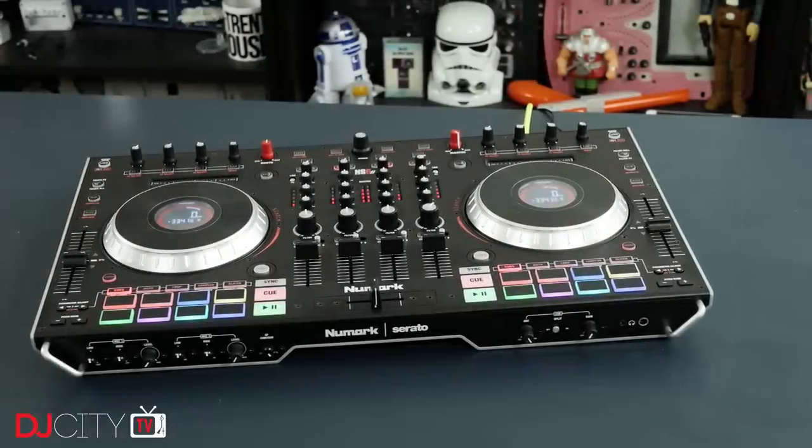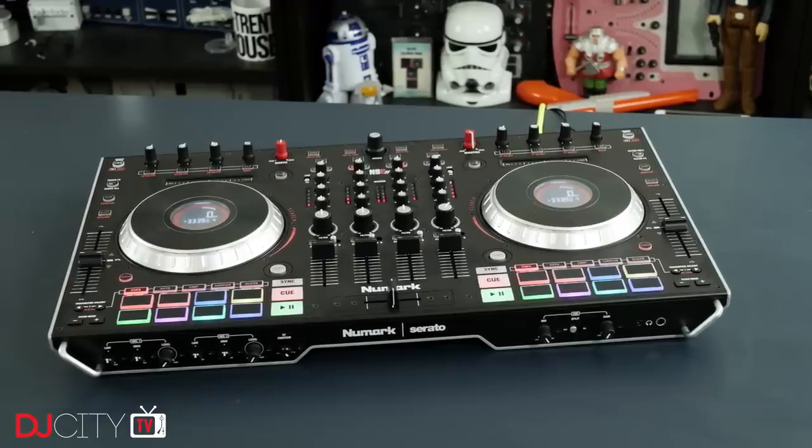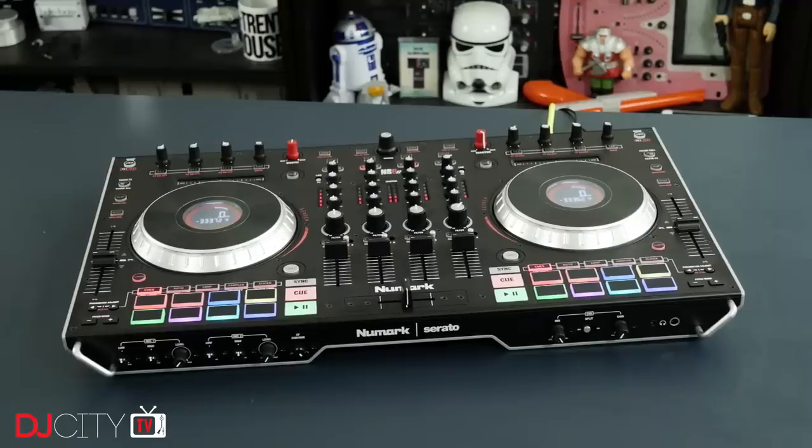So for me, the NS6 II had some big shoes to fill. Numark could have taken the easy route and built something of similar quality with an added performance pad section, but they decided to take things a little bit further.